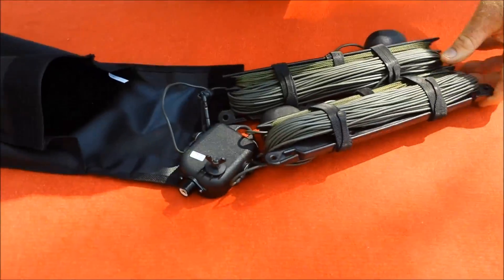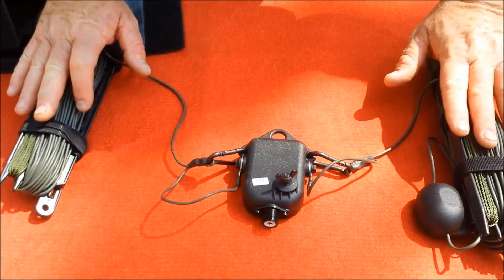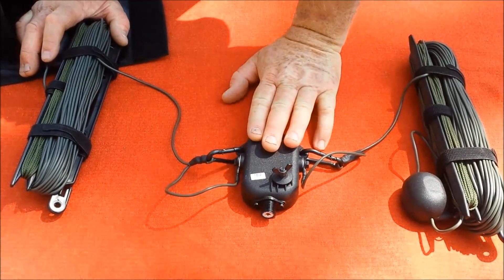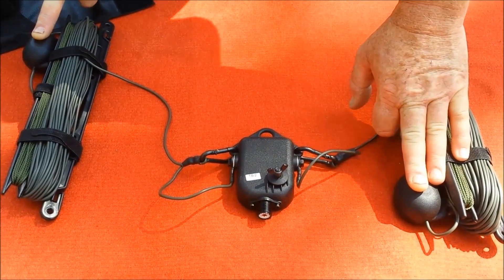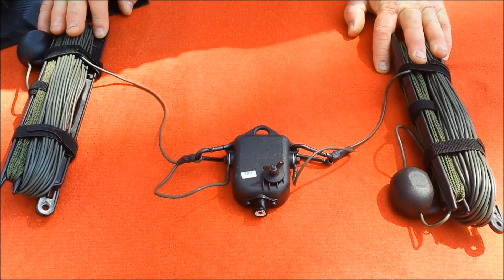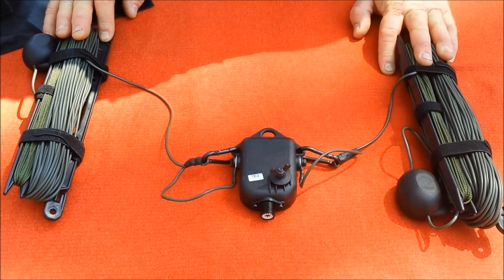The antenna itself we have here. Both of the main radiators are on these hand winders. You can see the centre feed point and balun here, and the loads on both sides of the antenna. This is a true broadband antenna — there is no tuner required, and the antenna will work between 3.5 and 30 megahertz.